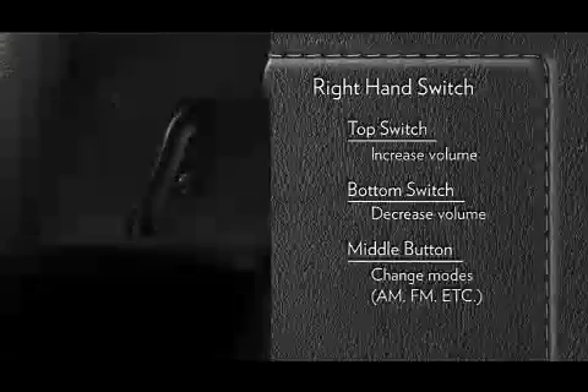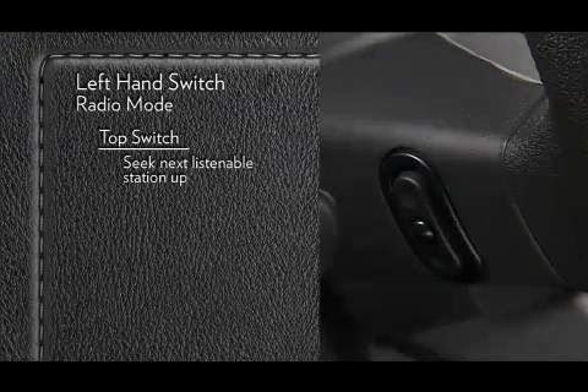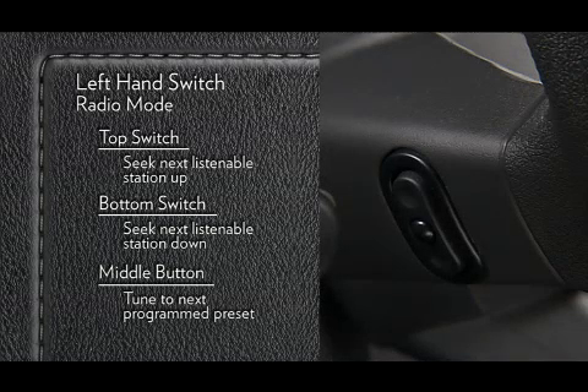While you're in radio mode, press the top of the left-hand side switch to seek the next listenable station up from the current setting. Press the bottom of that switch to seek the next listenable station down from the current setting. Press the button in the center of the left-hand side switch to tune to the next preset that you have programmed.